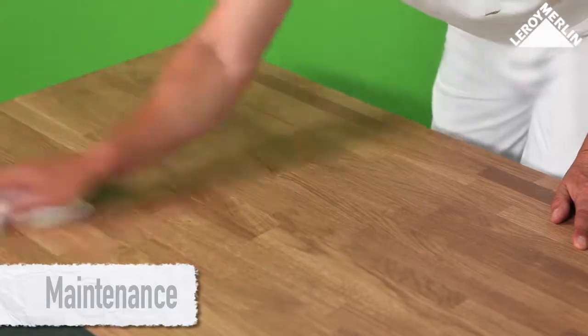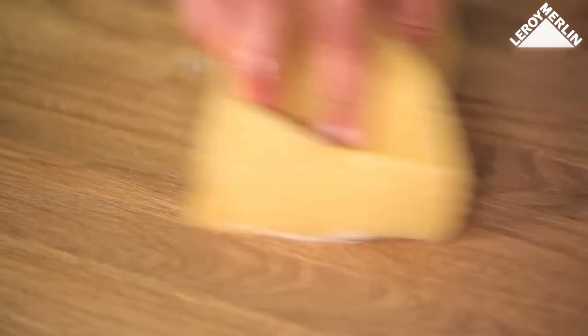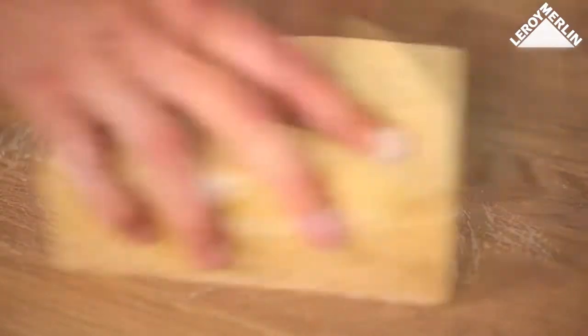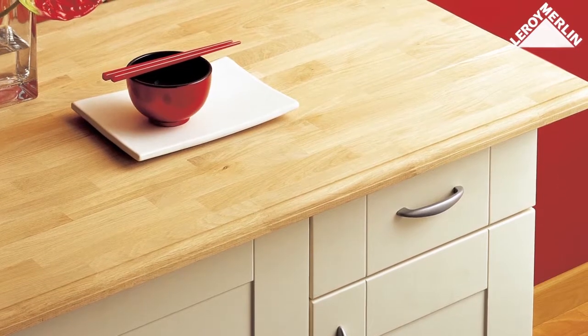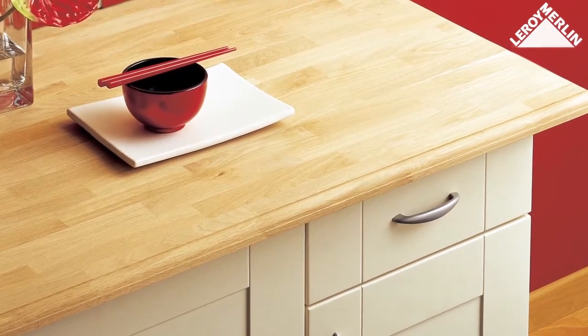Maintenance: clean with a damp cloth. Remove any stains with a drop of washing up liquid on a damp sponge, and then rinse. This treatment offers long-term protection against splashes of water and grease.